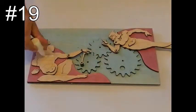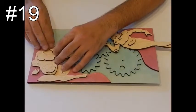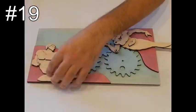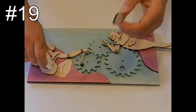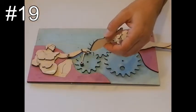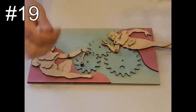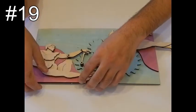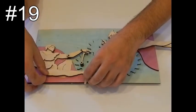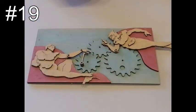Glue the rest of the pieces to the marked places. You may want to support the leg with a piece of wood.